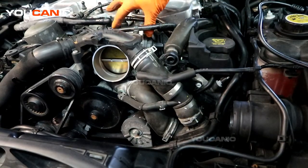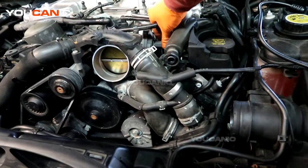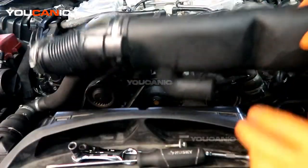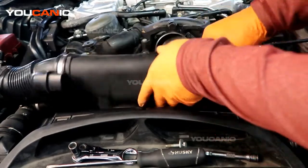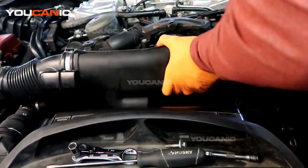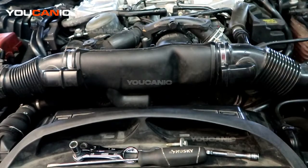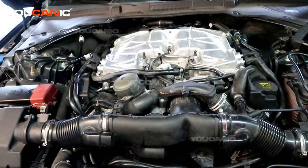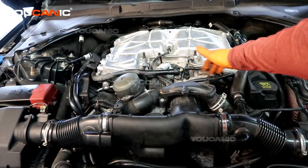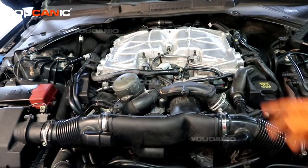Then go through the reverse process to put it back on. Make sure you install the new gasket and tighten everything back up. Put the electrical connector back together, then put the intake system back on, tighten the bolt, tighten all the 7 millimeter clamps. Go ahead and put your cover back on — though if you don't have it, the vehicle will still run without its decorative cover.